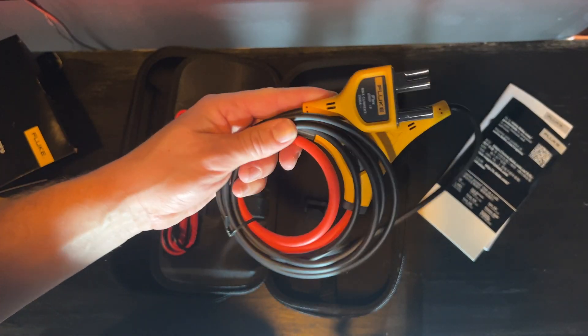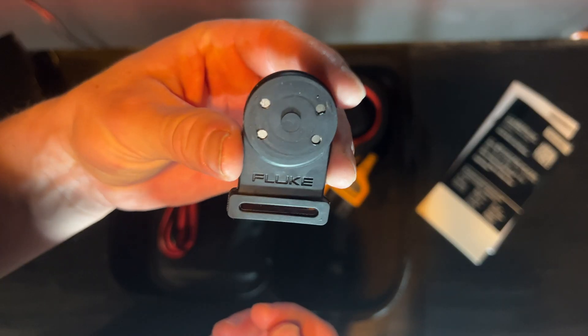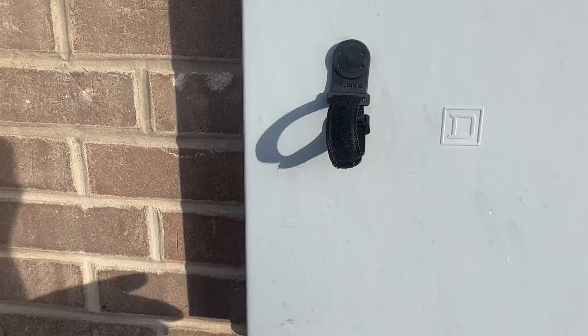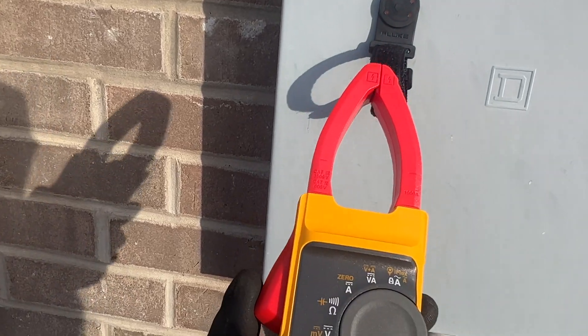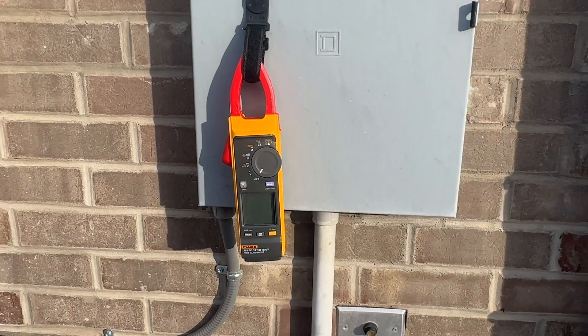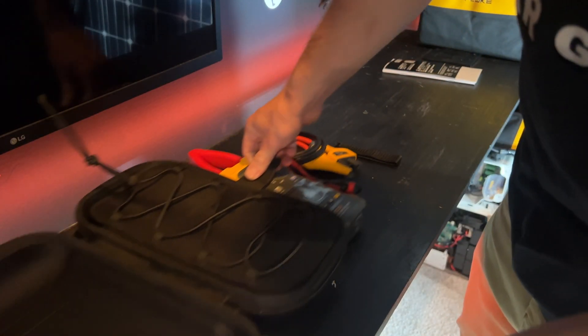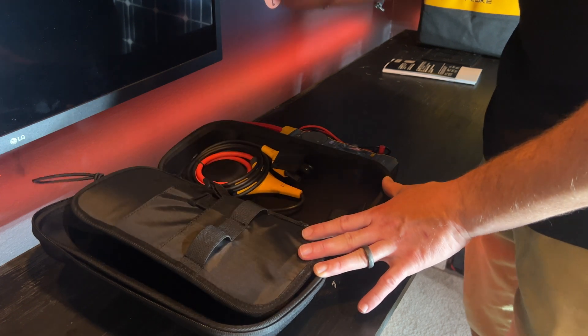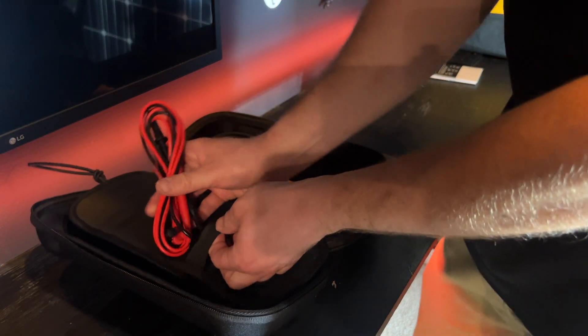We also have the iFlex in the back — I'm excited about this. There are some good pockets on the back here where, if you have other MC4 test leads or anything like that, you want to keep on you.